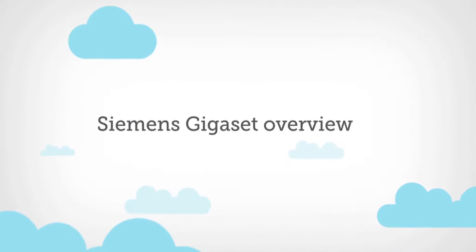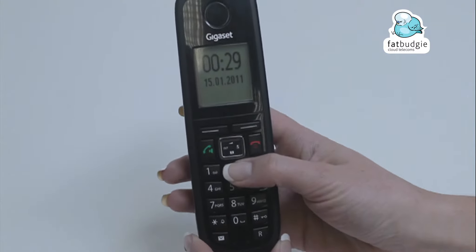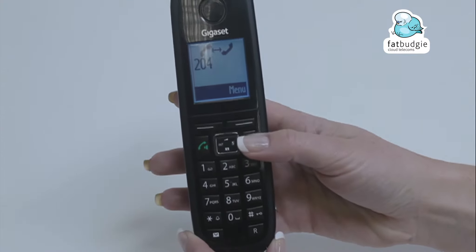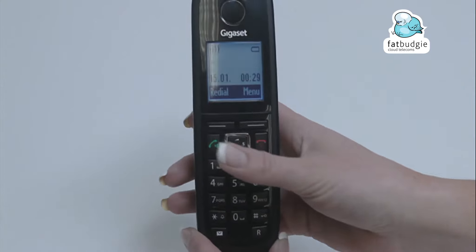The Siemens Gigaset Review. To make a call, press the numbers on the keypad followed by the green button. To end a call, press the red button. To answer an incoming call, press the green button.